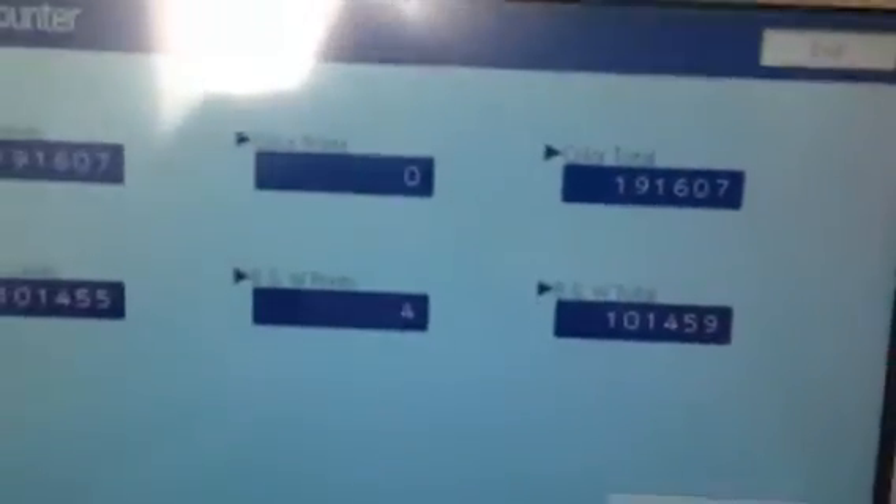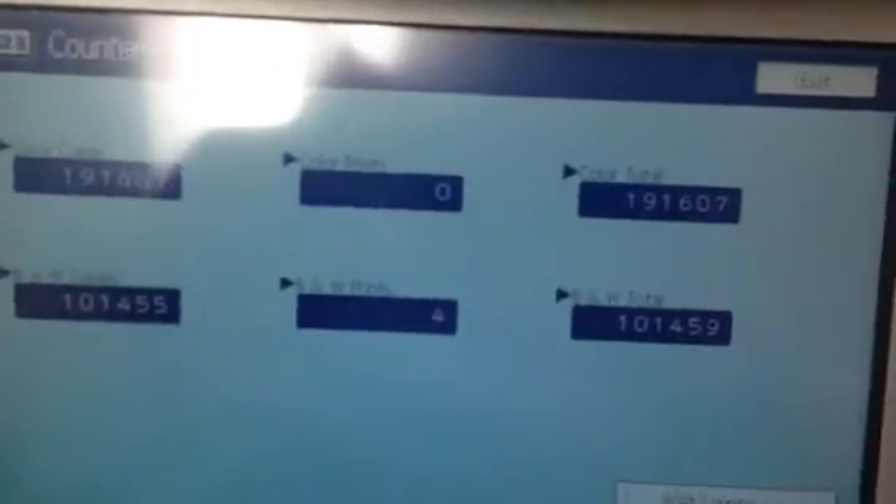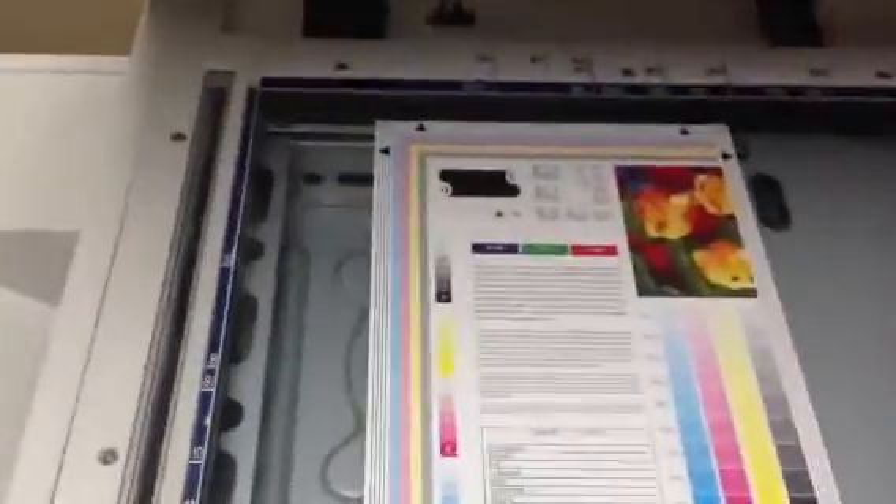This machine came to us on a repo and it's got a very good meter. As you can see it's only got 191,000 on the color and 101,000 on the black, giving us a total of only 292,000 copies.